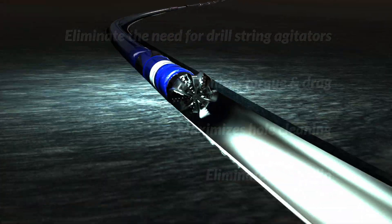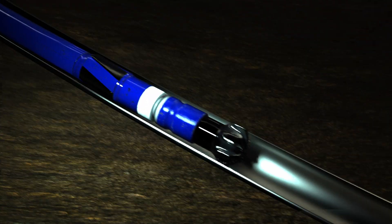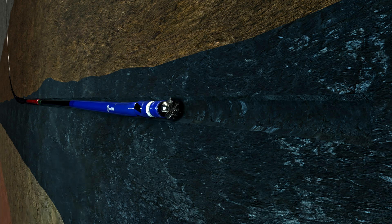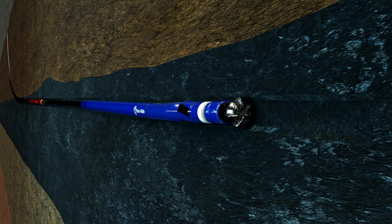Before drilling begins and once on bottom, the Rotoslide surface control system is initiated. This occurs when the rig driller turns over the rig controls to Rotoslide. Now the entire drilling process is conducted autonomously without human interference. The driller simply takes his hands off the joystick and sits back to watch. The mud pumps, top drive, and weight on bit are all controlled by Rotoslide's directional drilling software.